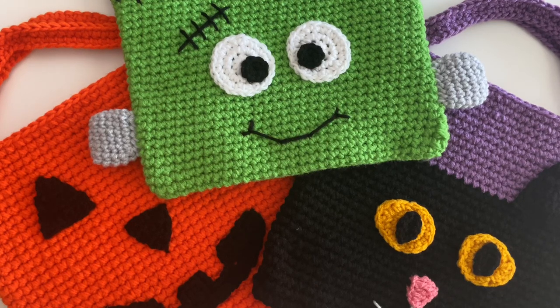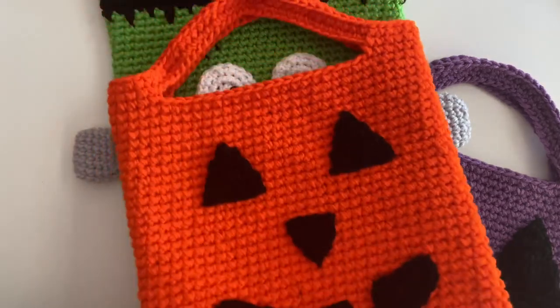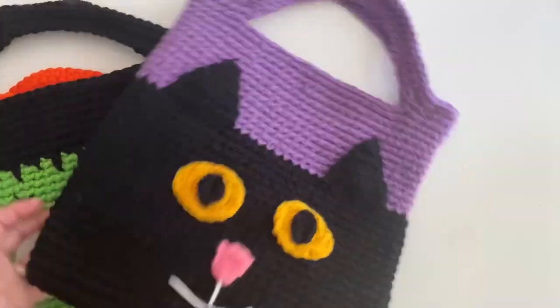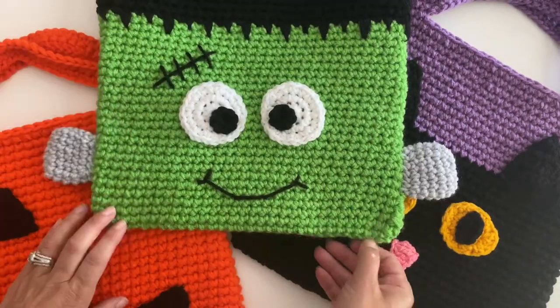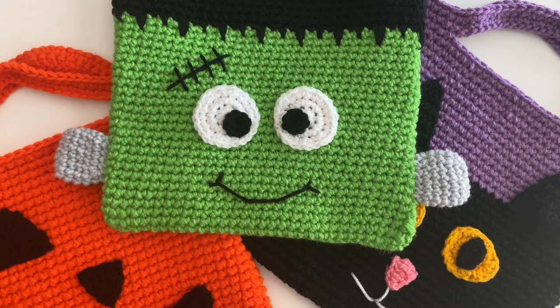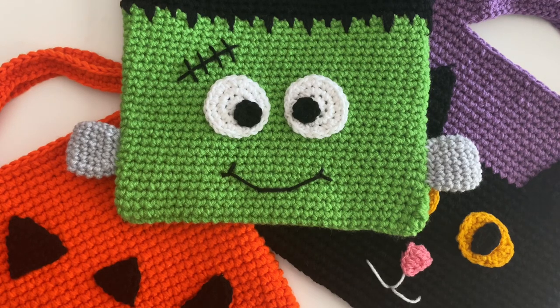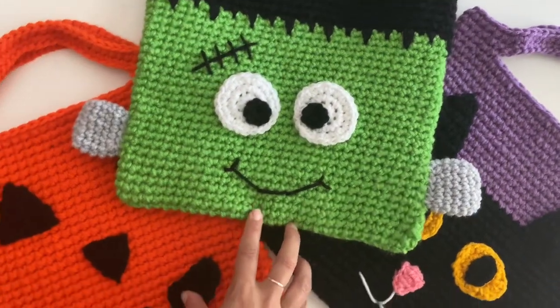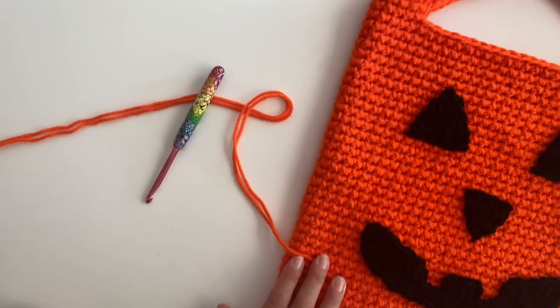Hey everyone, it's Sarah at Repeat Crafter Me and I have more crochet tote bags for you. How cute are these Halloween crochet totes? We've got a jack-o-lantern, little Frankie Frankenstein, and a cute little black cat, all using Red Heart Super Saver yarn. I will have the written pattern on repeatcrafterme.com and a list of all the materials. Here is a quick video tutorial on how to crochet the tote, and I'm going to give you some pointers on the embellishments as well. Hope you have fun with these — let's get started!